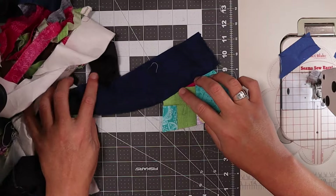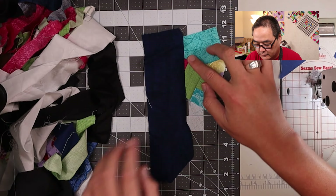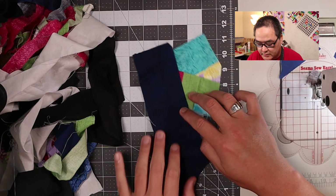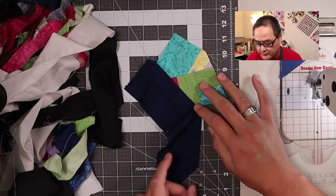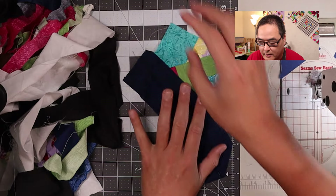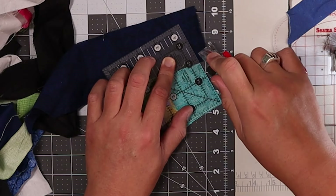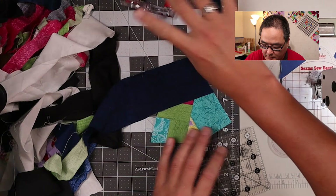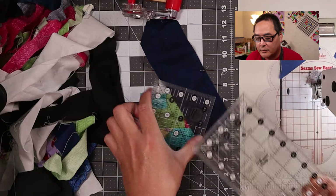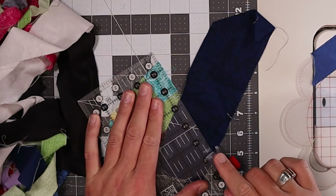I'm going to finger press this back — got that piece sewn on. Let your strip overhang by a lot, because when you trim this, you'll eventually trim it down and you want to make sure the fabric extends all the way out. So let's trim this part, make a line here, cut that off, and then go with this line here. I need a larger ruler. I'll just line it up and trim it down.